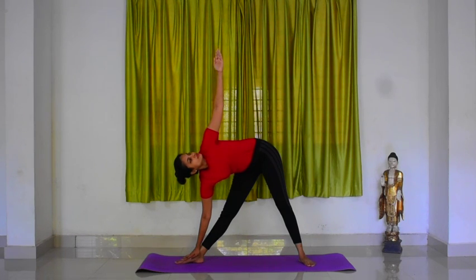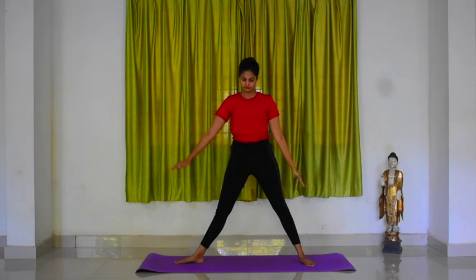With an inhalation, come up. Bring your arms down. Straighten your right foot. Relax.